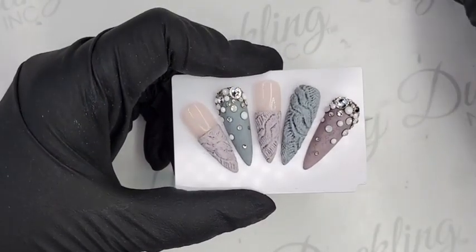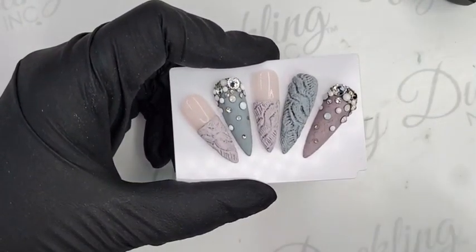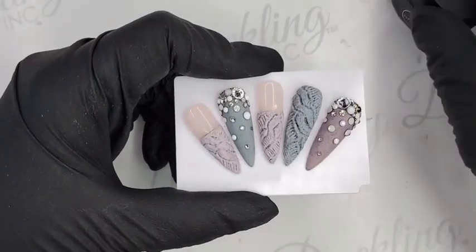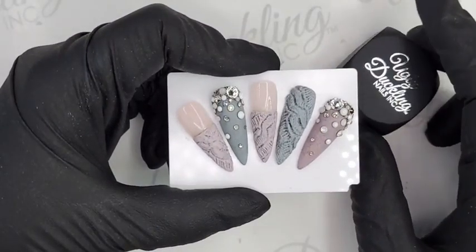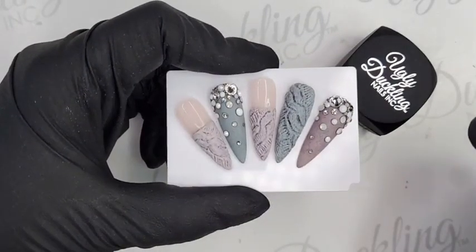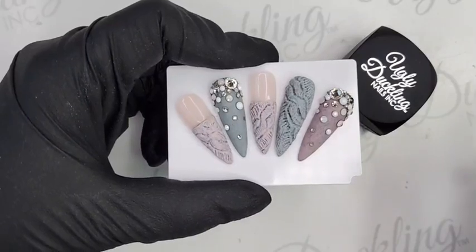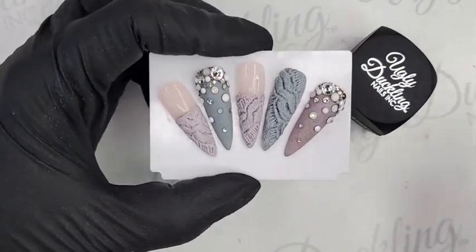I'll post the original artist's name in the description when I'm finished with the video today, along with all the products I'm using. Hi Erin, hello from Puerto Rico! So we are going to be using a combination of our Ugly Duckling 3D gel.